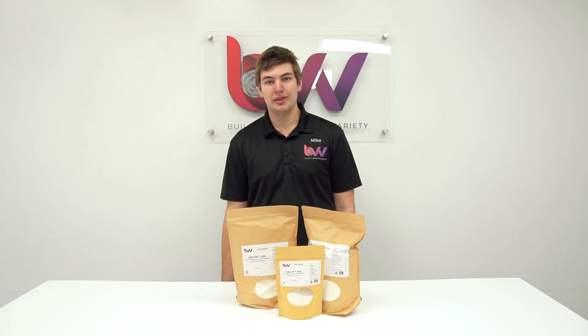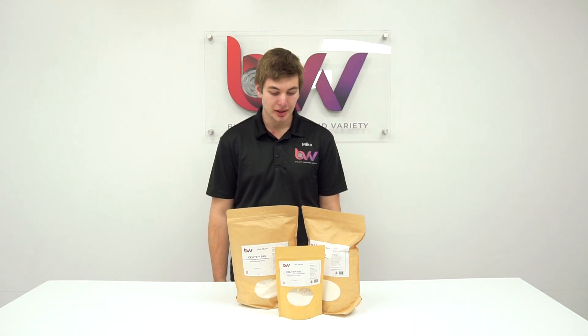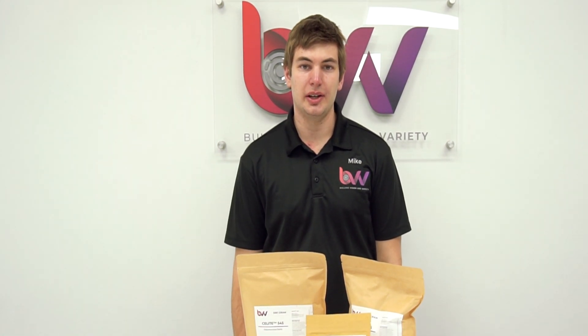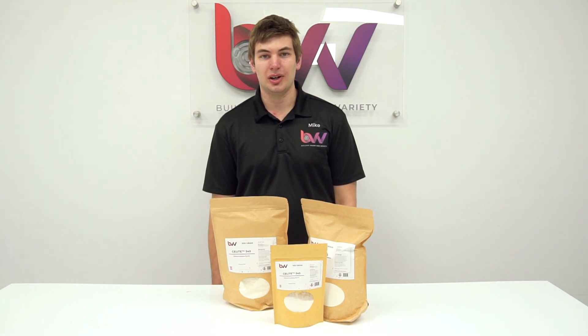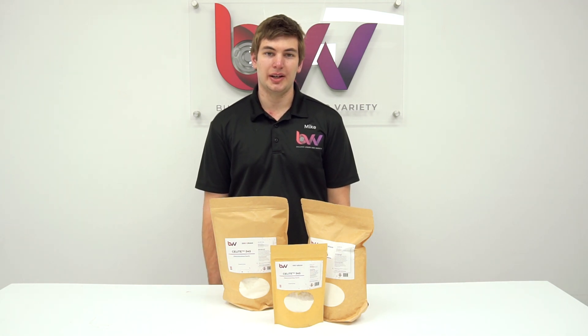You can actually use the diatomaceous earth to take out the activated carbon from your material before you perform any further distillation of it. You can see on here there is a little directions that says you can use this powder, make a quarter inch thick layer on top of your filter plate, and then you're going to use some kind of solvent like ethanol or hexane to just wet it and make a nice even patty.